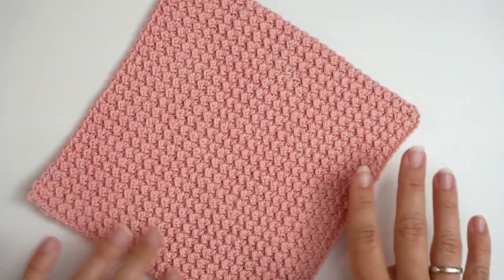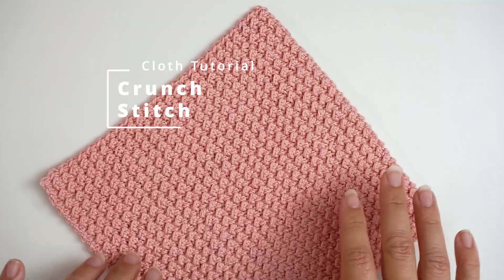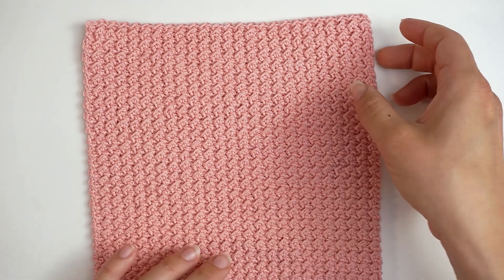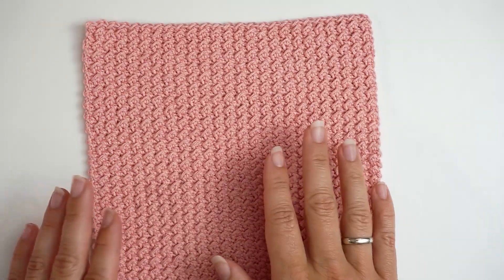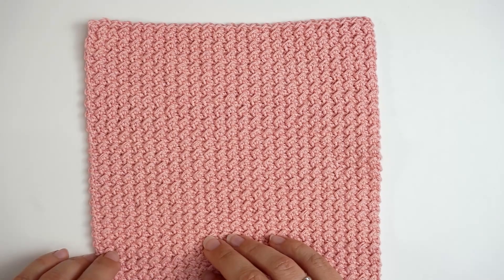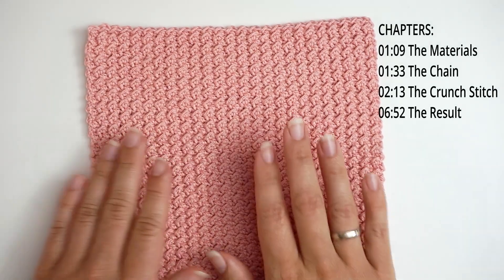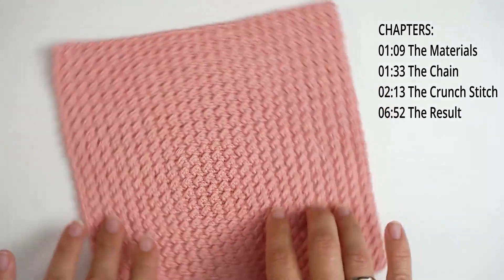The cloth today will be made in the crunch stitch, which is a very beautiful stitch. It's not my favorite stitch — it's actually a combination of my two least favorite stitches, which is the slip stitch and the half double crochet. And it does not work up really fast, but it's a very, very pretty stitch. So I still recommend you trying it out.